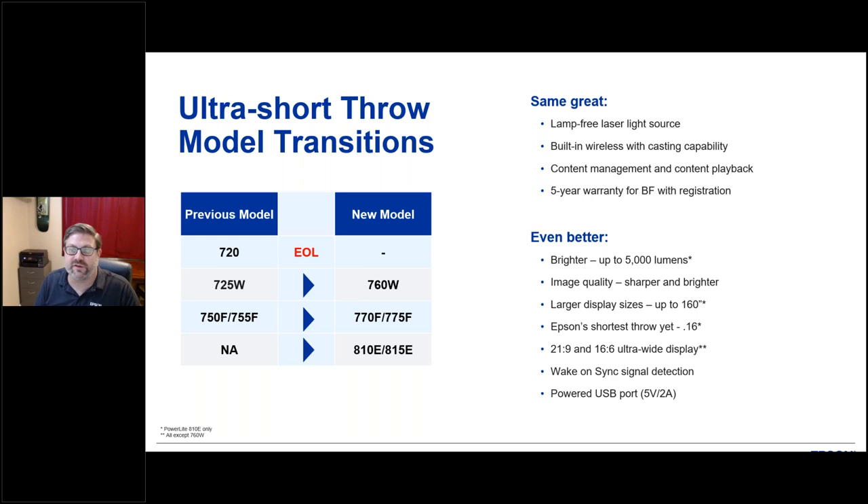Epson is moving away from the lowest-resolution models like the 720 XGA — a squarish low-resolution format around 480p — which is no longer in the laser lineup. All models are now at WXGA, WUXGA, or full HD resolutions. The focus is on lamp-free laser, built-in wireless, and content management capability. All the projectors discussed include a five-year whole-unit replacement warranty with registration, free and included in the purchase price.